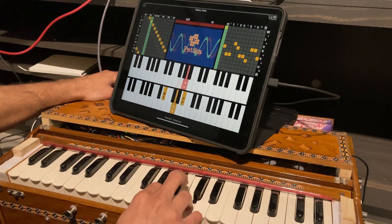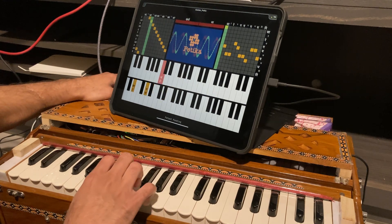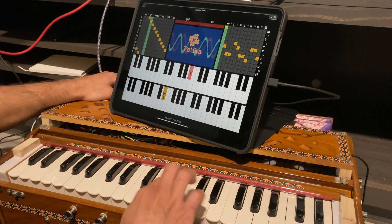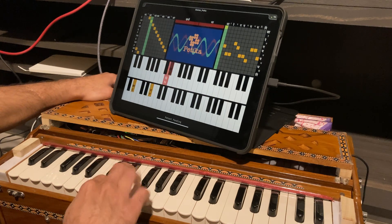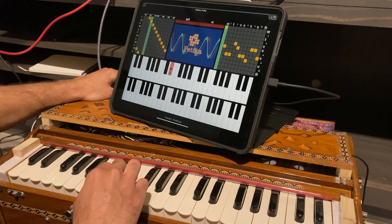Betika addresses all of these, thus impacting not only the harmonium's reception in society, but also people's sensitivity towards generational luthiers, towards natural notes, and towards traditional Indian music. Betika's end goal is to empower the music community to design, build, and apply technology tools that nurture engagement and collaboration between musicians and luthiers.